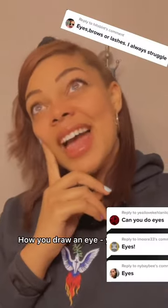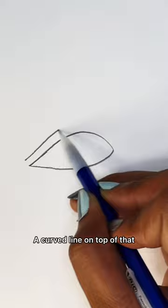How you draw? Ay-yi-yi-yi-yi-yi. Give me a V, then carry them lines till they meet. A curved line on top of that, then carry them lines so they meet.